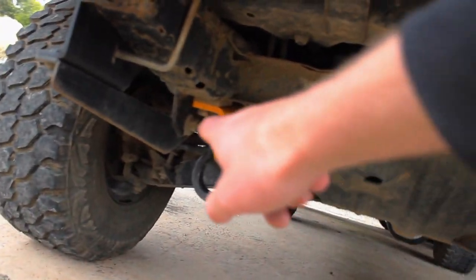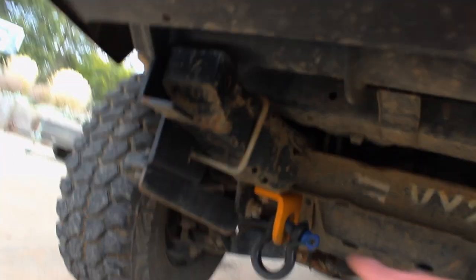Under here there are two shackles with the road-safe recovery hitches — recovery points. I've got a video on that with 5,600 views, so go check that out — it's my most popular video. And there's the 'built not bought' signature sticker.